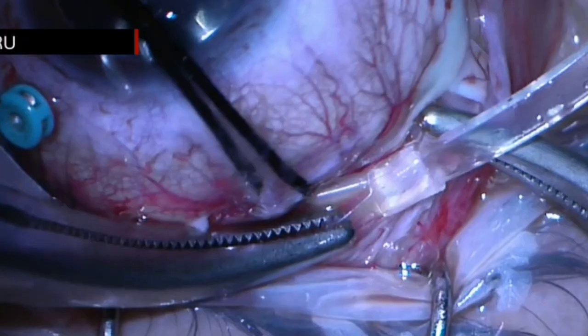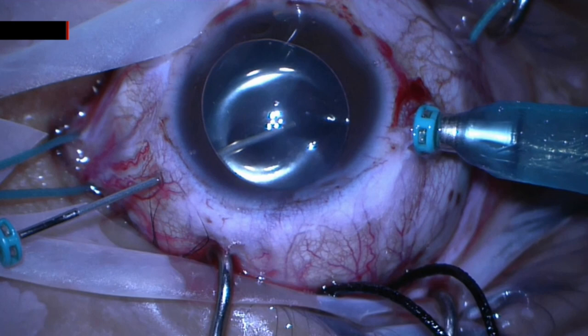The fluid-air exchange was made without retinal slippage, and we can see better under air an area of choroidal detachment temporally. Before the fluid-air exchange, the surgeon performed an inferior iridotomy. The buckle indentation was tightened under air and silicone oil was implanted at the end of the vitrectomy.